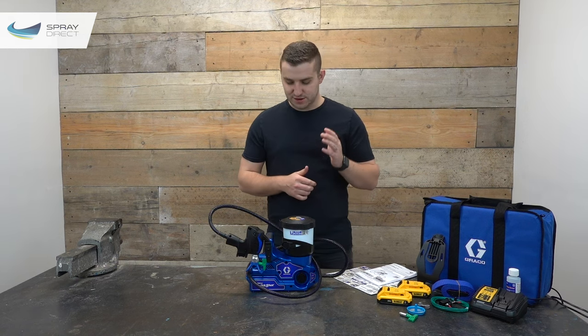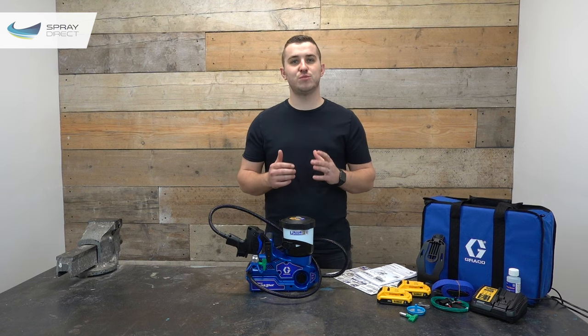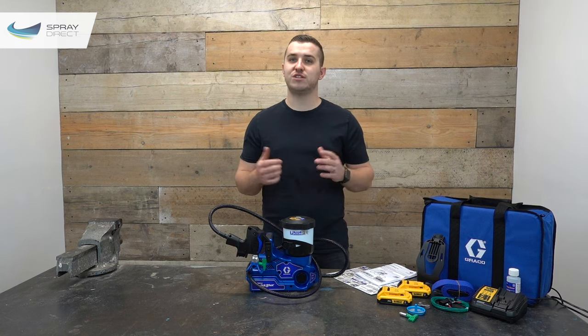We also get 60 and 100 mesh filters, a grounding cable for use with solvent-based materials or flammable liquids, and a handy durable carry bag to pack it all away and take it from job to job. So what is the Graco Ultra Quick Shot? This is Graco's next-generation small job airless sprayer, and Graco state that the Quick Shot is designed for jobs up to 3 US gallons or just over 11 litres.